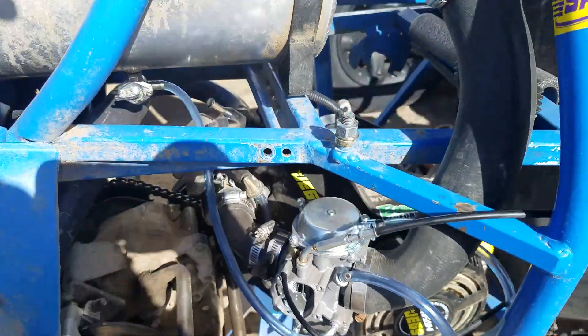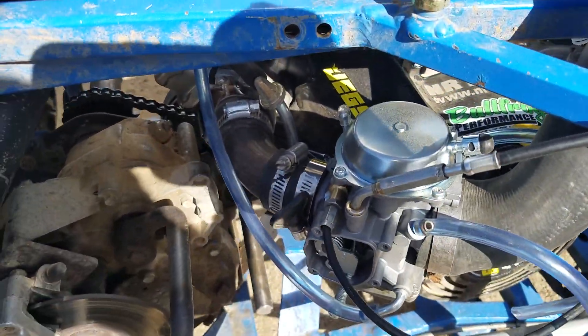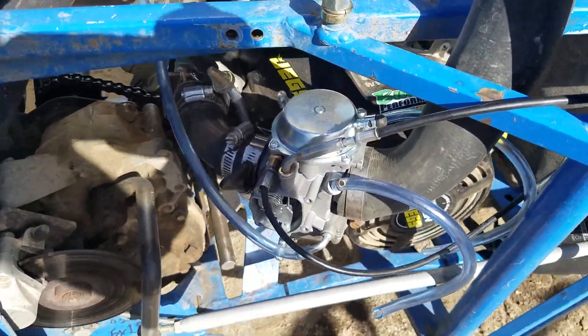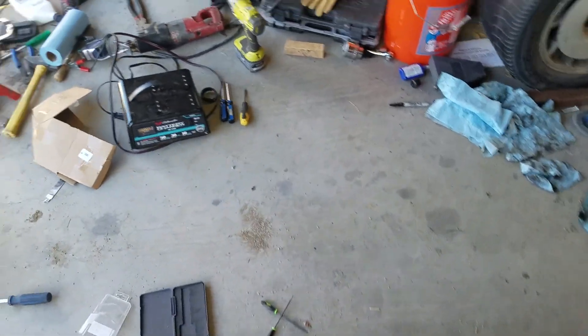The motor's built with a cam and a long rod for high compression and a few other things. But the jet that came with it — I had to do the same thing for my quad.